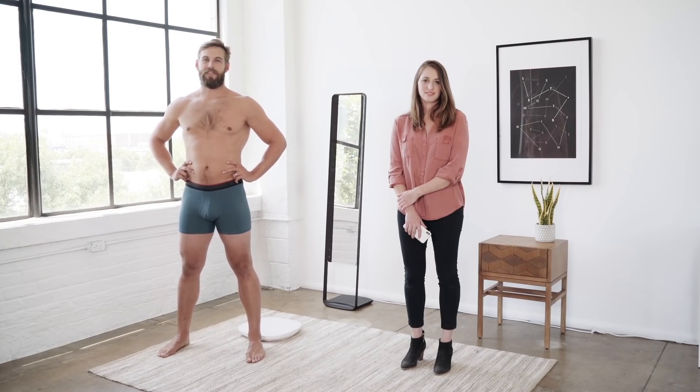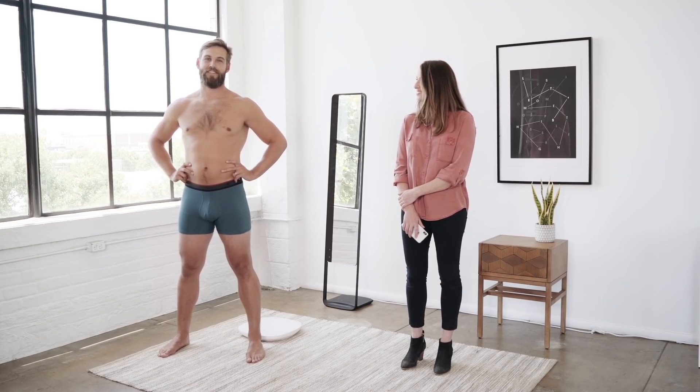Hey, I'm Brett Jackson, former Major League Baseball player and longtime beta tester with Naked, and I'm here today with Sam to show you Naked in action.